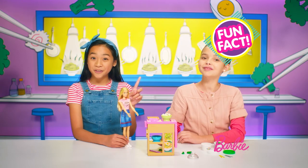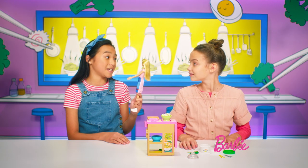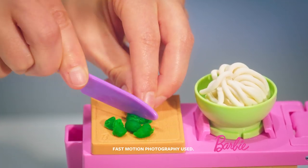Voila! Here's another fun fact — you can use the white Barbie dough to make cauliflower. Barbie, I'm seriously impressed. We're not done yet. Oh, come on, Barbie. Let's get choppers — chop, chop, choppy the broccoli.